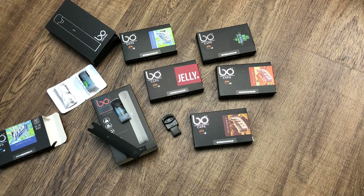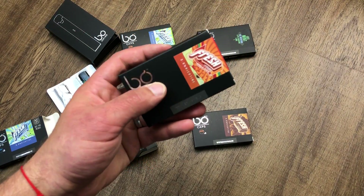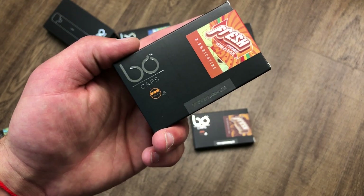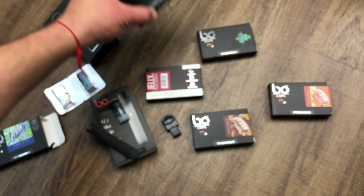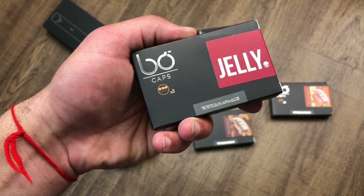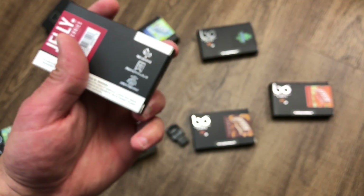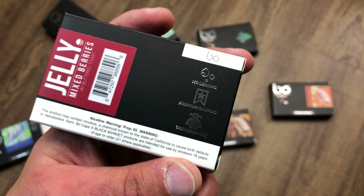The apple juice flavor is 3.5% nicotine — it tastes like exactly what it says, apple juice, and I'm very excited to try it. It's made by Fresh Vapor and currently only comes in 3.5%, though they'll probably make a 5.5% soon. We also have the Jelly, made by Simply Jelly — that's mixed berries with butter toast at 3.5% as well. Wow, butter toast — let me do a close-up. These are premium e-liquids, salt nicotine, user friendly, and no leaking.